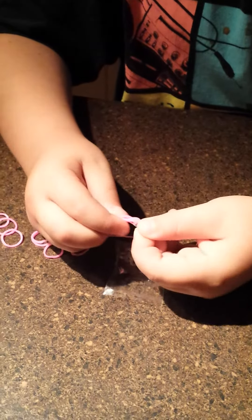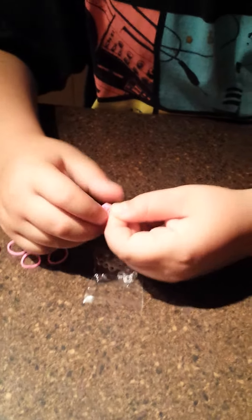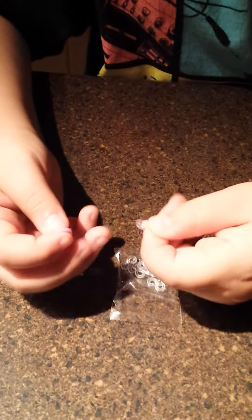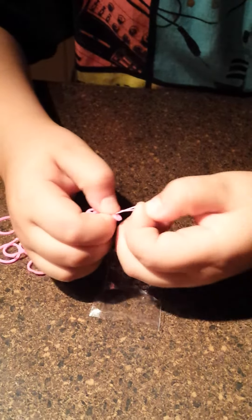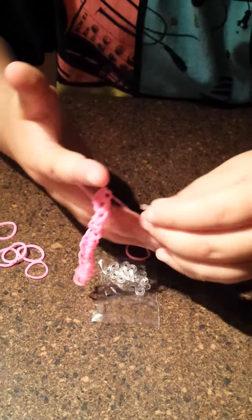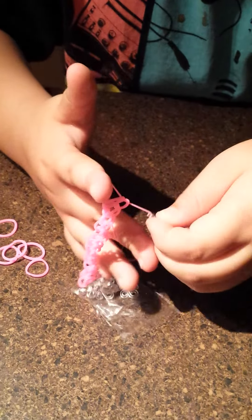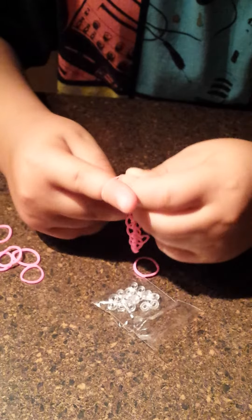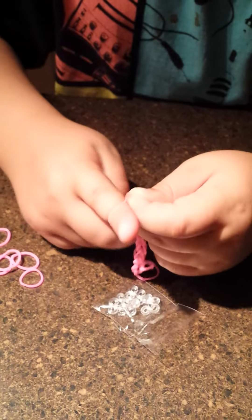Then you take this other end — not the other end, but try to pull this other wire on. Sometimes it gets messed up. You can get used to it. So then again, you hook it up, push this other finger, and hook up the other end. It's kind of hard.